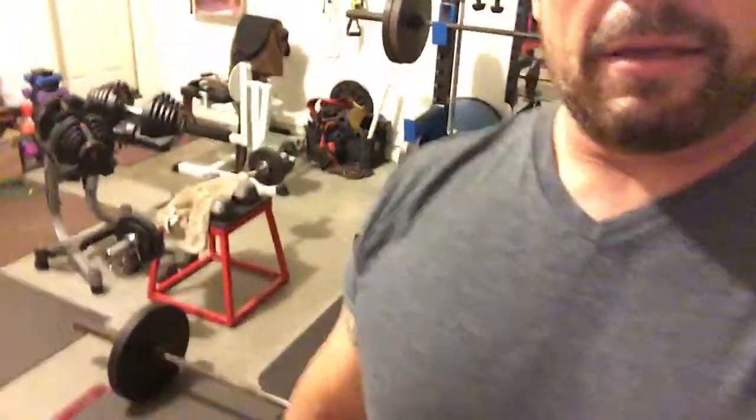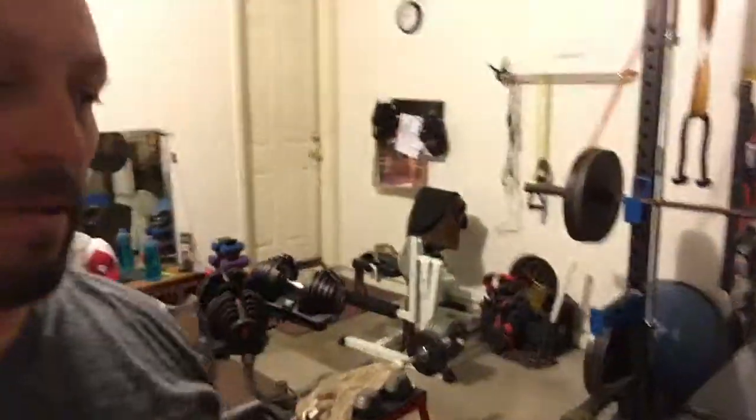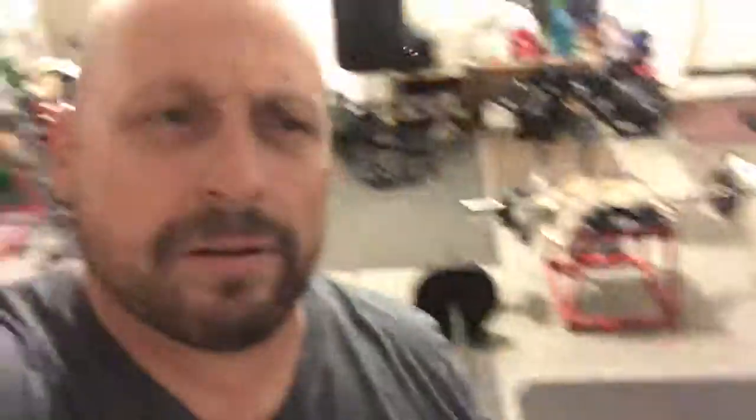I don't know if you can see behind me — I got a speed bag, heavy bag, bikes, lots of weights. I got these adjustable Bowflex 10 to 90 pounders and I've got my rack. See my rack there and I've got a bunch of miscellaneous dumbbells up to 50.